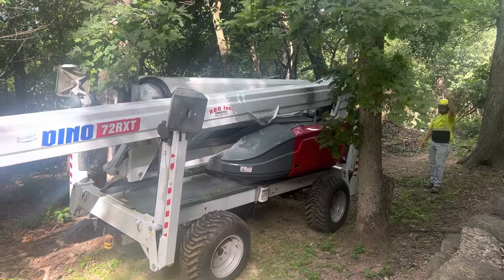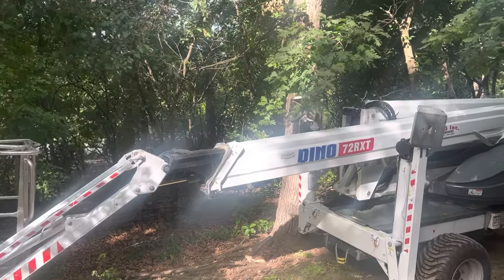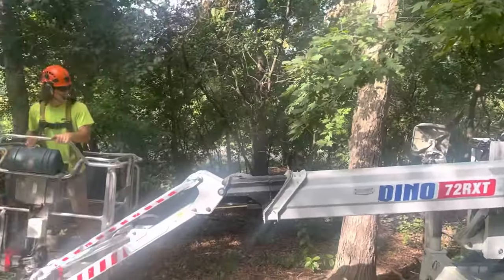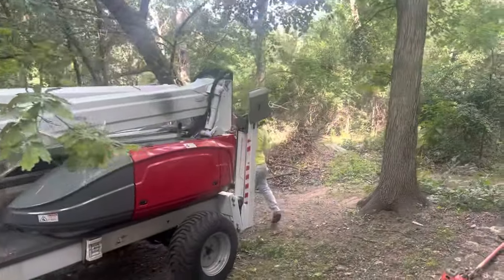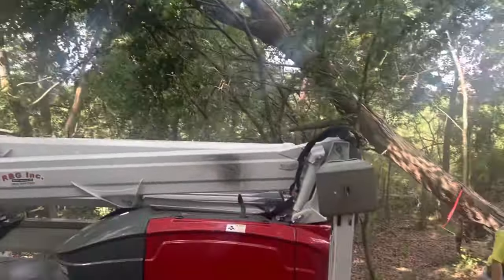So it negotiates pretty good. There he's right up on that tree. Just squeaked by that white oak - that outrigger was close. Good job Taylor.